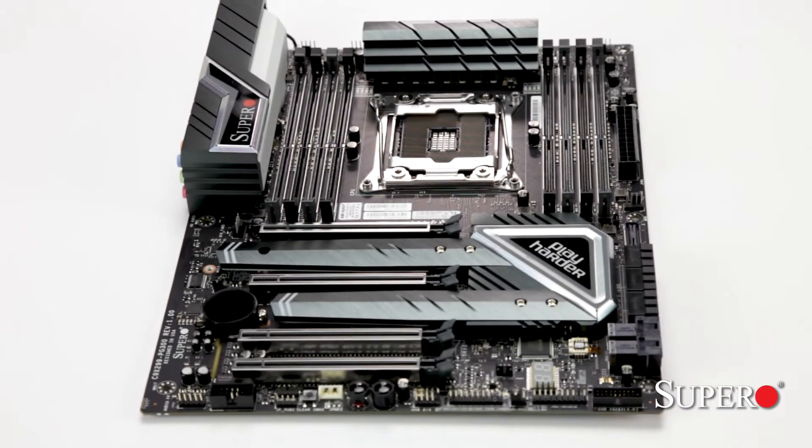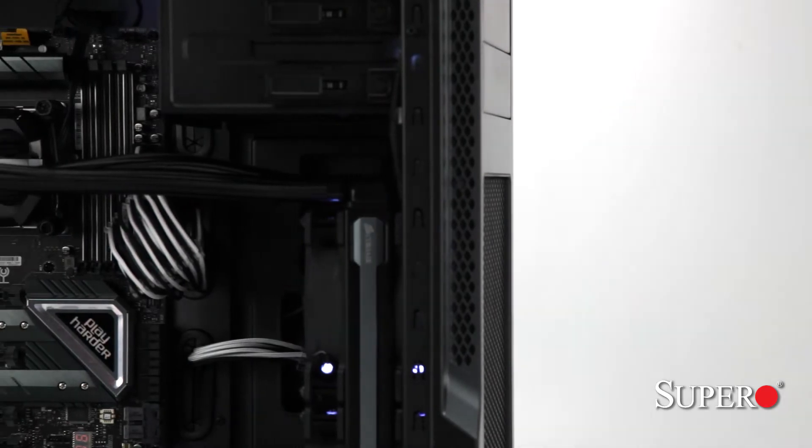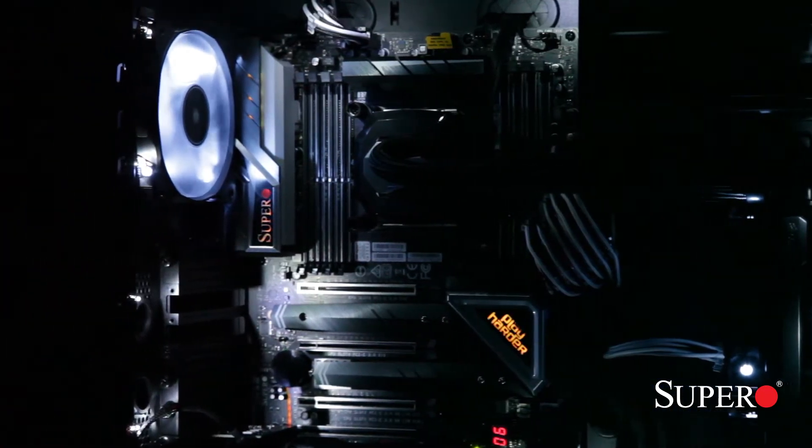Introducing our latest X299 motherboard, the C9-X299-PG300. Supporting Intel's latest X-Series CPUs, this board can handle anything and everything you throw at it. Whether it is a simple to a multi-threaded intense workload, this motherboard has your back.